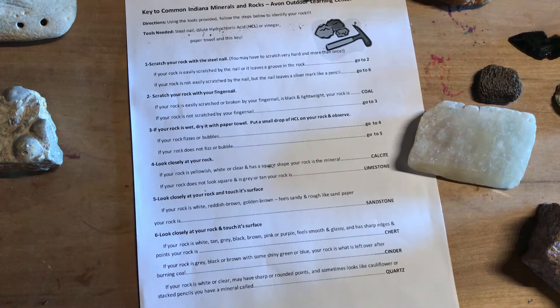Hi, this is Mrs. Davies at the Outdoor Learning Center, Avon Schools in Avon, Indiana. We are talking about rocks and minerals and I wanted to run through a fun experiment that you can do at home to try and identify some common Indiana or Midwest minerals and rocks.